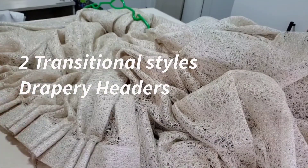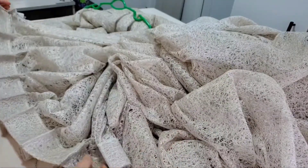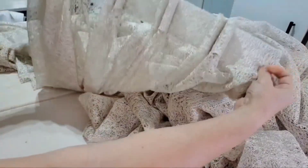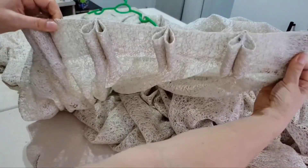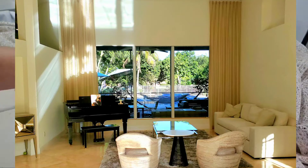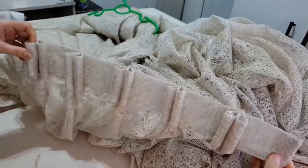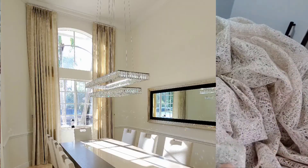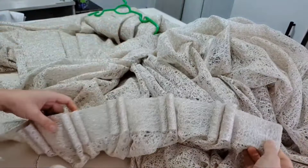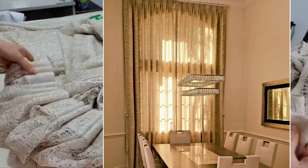Hello everyone, welcome back to my channel. This is MJ Draperies Fine Interiors, Maria. Today I want to show you something gorgeous — a new heading. I'll show you how to make this today. This is the front and this is the back. My client has a transitional style home, so I wanted to come up with something unique with this fabric.